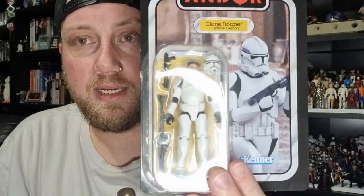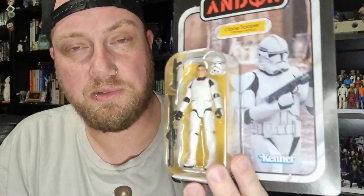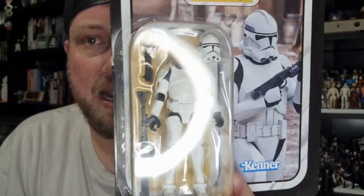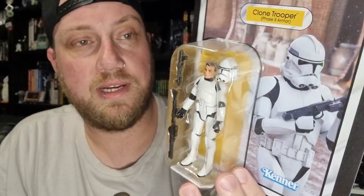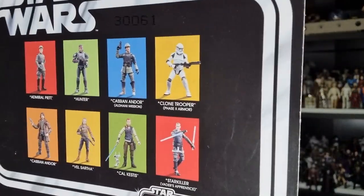...Phase 2 Clone Trooper. Much like the Velsartha figure that I reviewed recently, I decided to just snag this one up again. Got it for a clearance price, so I was pretty happy about that — it doesn't happen very often. Still not super happy with the helmet, but the rest of the figure looks pretty good. I may do something with that visor. I've heard good things about the clone so I thought I'd give it a shot. It's a strange one to release on the Andor card, but it is what it is — they did appear there.